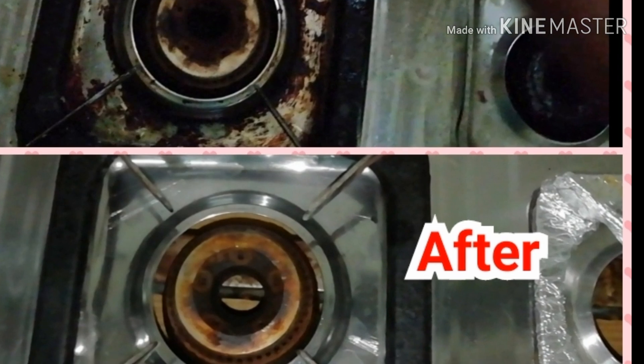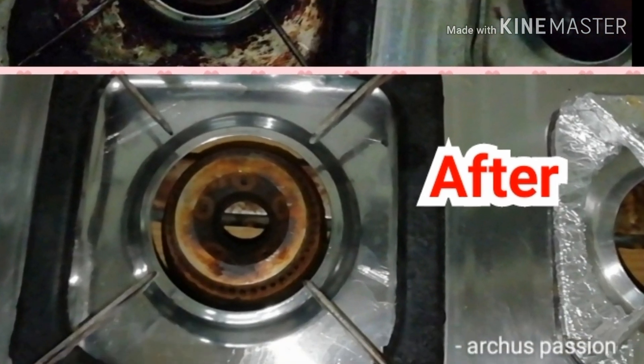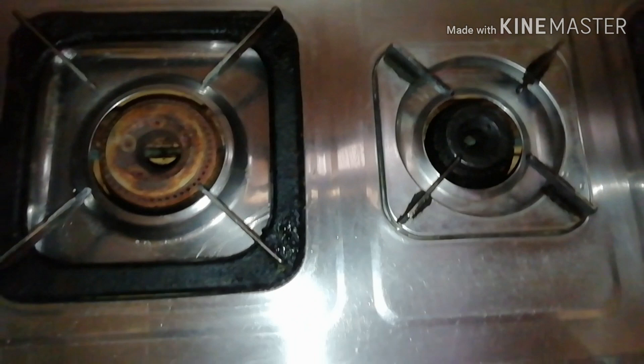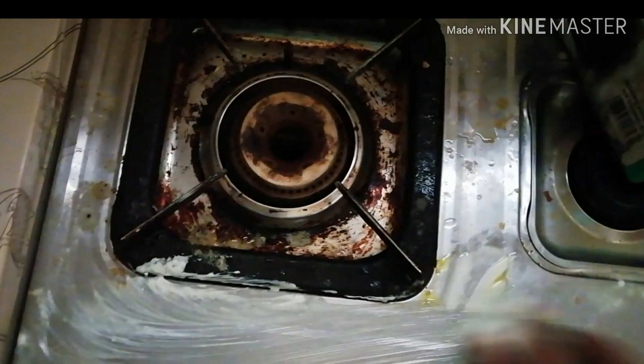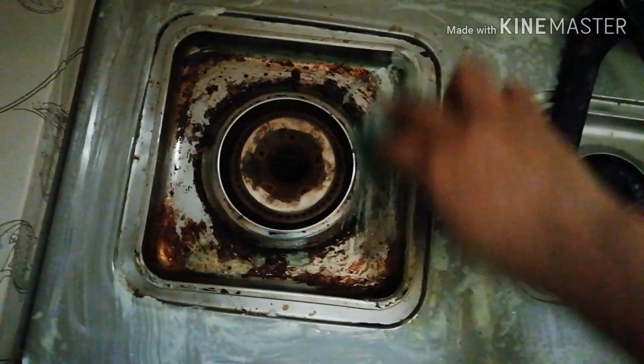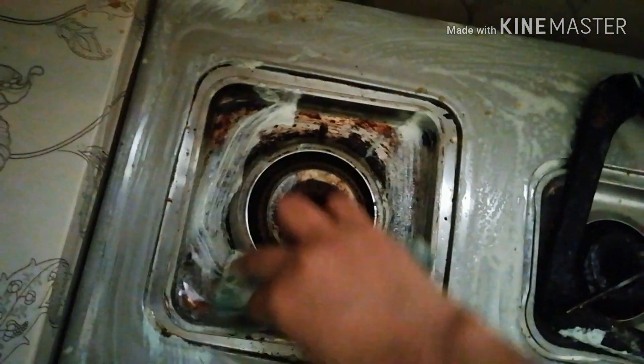We will clean the cooktop. We will have a solution — we need to paste this in a pot. We will mix it with dishwash and apply it on the cooktop.